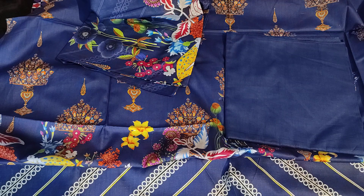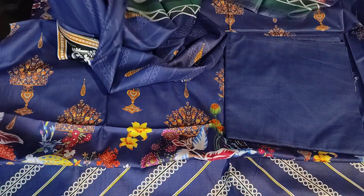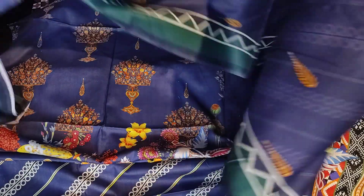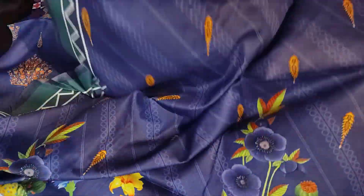I will show you the back side. You will find all these digital prints on the front and back. This is the back side. You will find the same purple outfit on the back side as well.